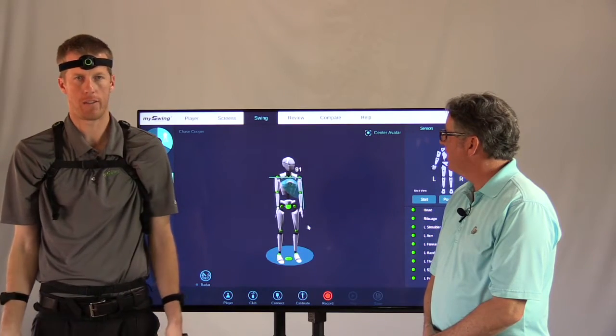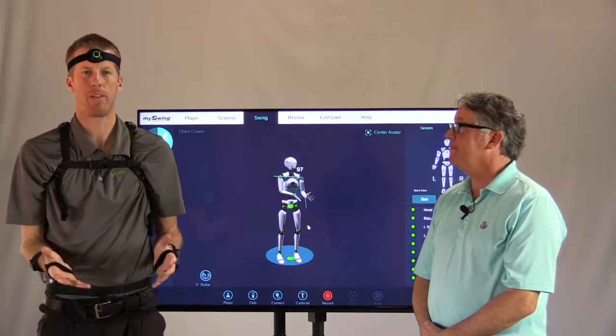You're exactly right. Awesome. Left arm adduction — another way to look at it with the My Swing System.